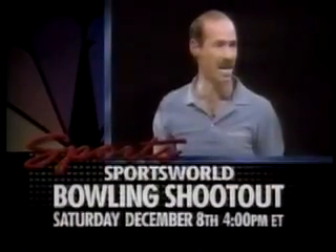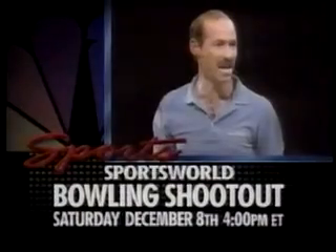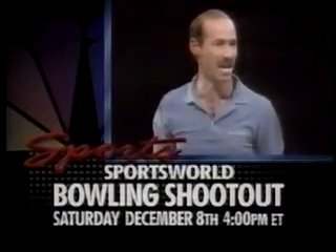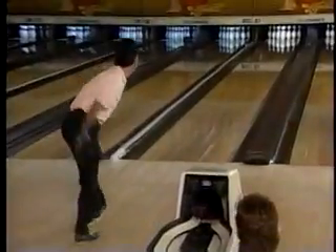Mark down Saturday the 8th of December. NBC Sports World presents coverage of the third bowling shootout — that unique event featuring frame-by-frame competition, prize money escalating start to finish. Defending champion Marshall Holman, plus Brian Voss and Lisa Wagner, along with an amateur winner of a nationwide competition. $150,000 in prize money — the bowling shootout at Caesars on the boardwalk in Atlantic City. Hope you'll join us December 8th at 4 Eastern.